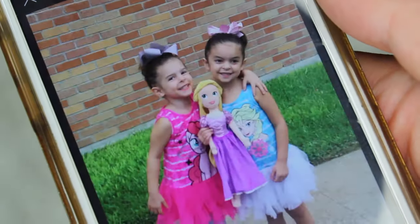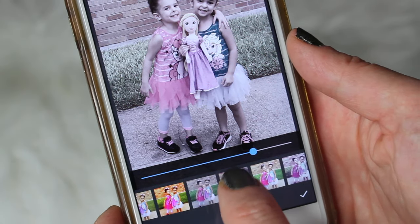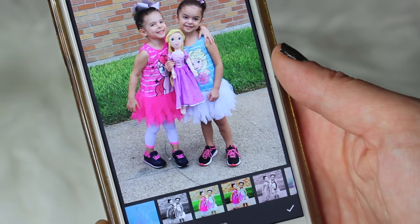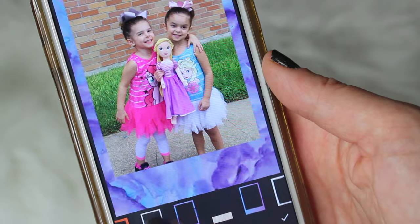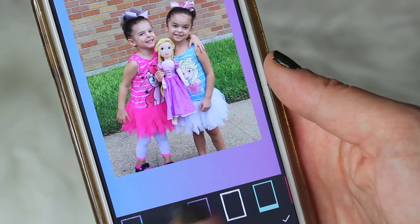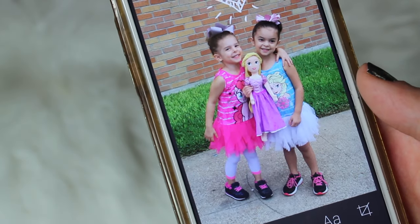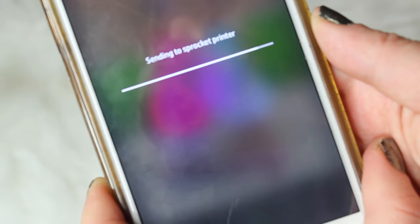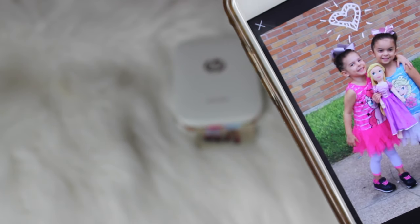I chose this picture of the girls — I think it was their first week in preschool. The Sprocket has its own little photo editor where you can choose from a few different options: you can add a cute little frame around your picture, or you can add stickers. Then you just tap print, and it prints out really quickly. I just absolutely love it — isn't this adorable?